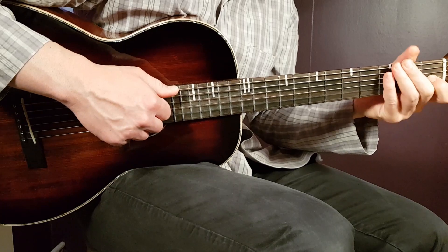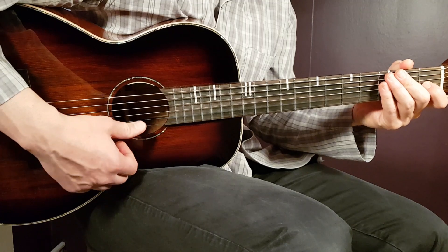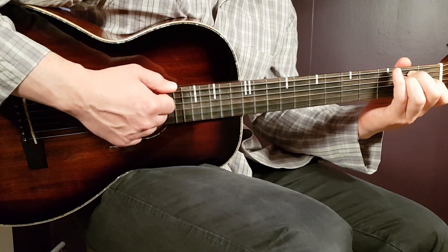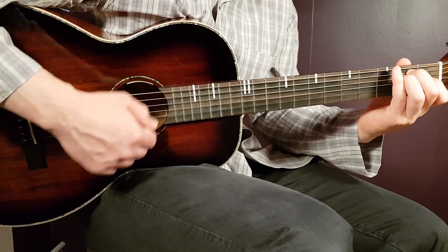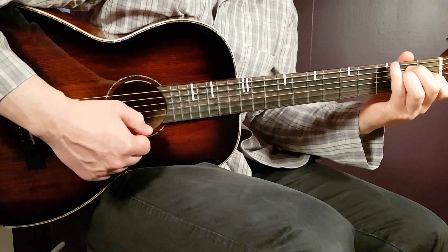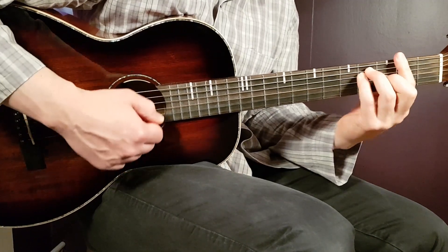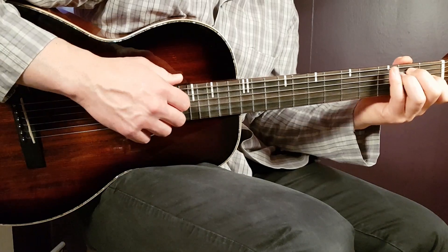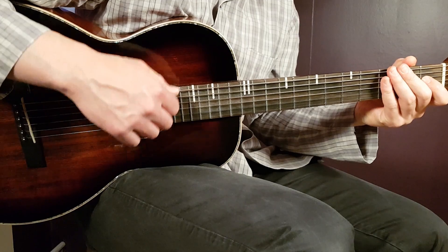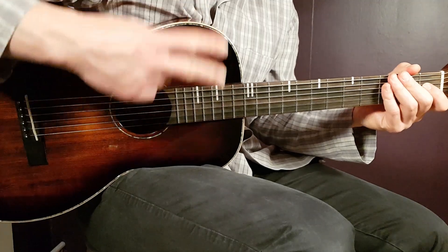You can also do down strokes. In that case, try to stay away from the B and E strings down there, and stick with the mid and bass strings. It will be the same rhythm. I prefer picking since I have full control over which strings I'm playing, but if you're not used to that, just go with down strokes. That pretty much covers Sam Tompkins' 'Time Will Fly.' Stay tuned!